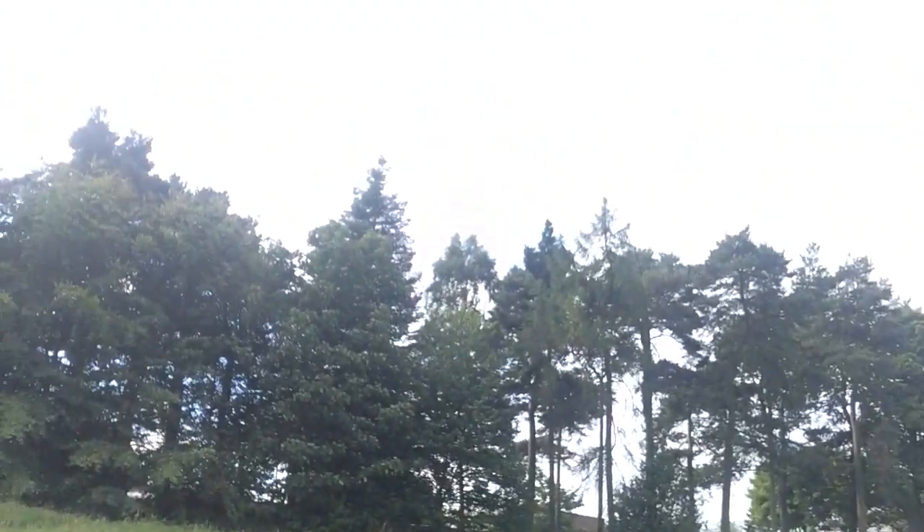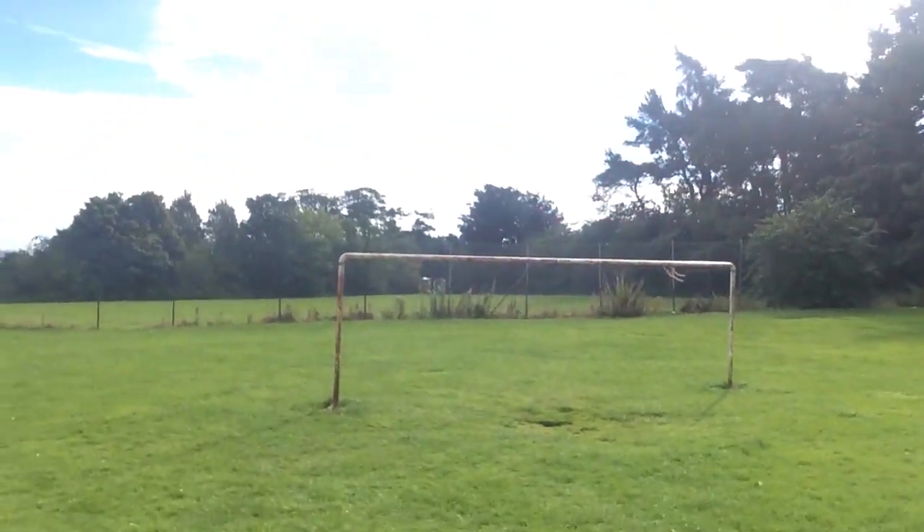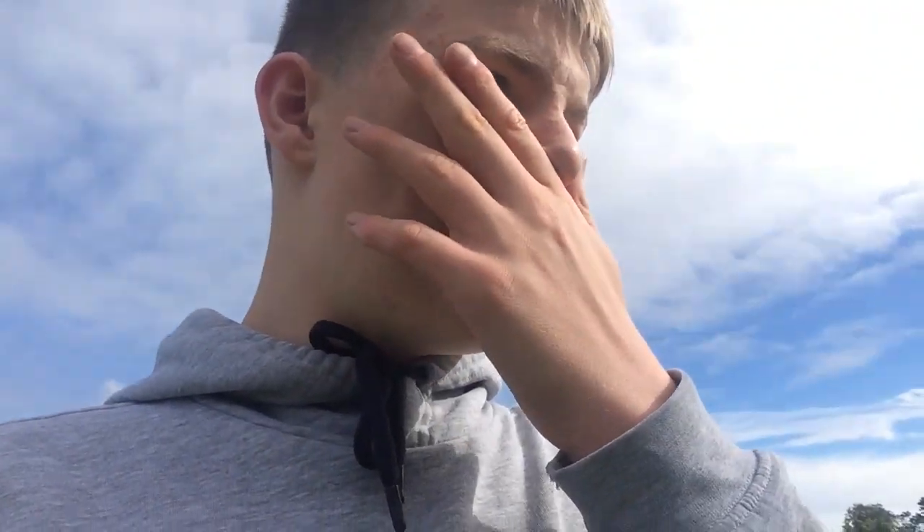What's up guys, we're back to another video and today we are doing crossbar hit. So we're at this kind of school, it's just over there - Simple School it's called - and there's like wee football goals here. We're going to do that one because it's the bigger one and it's not as far away. We're going to be taking 10 attempts seeing how much we can hit. Let's get into this - I need to go get my boots on.